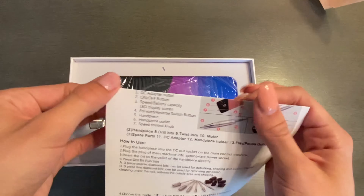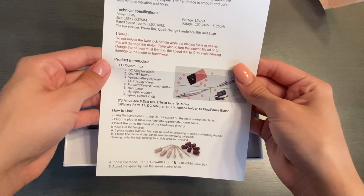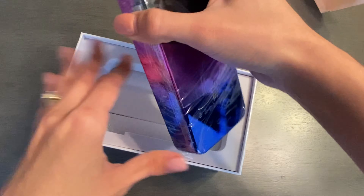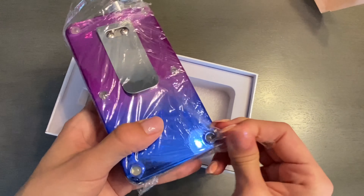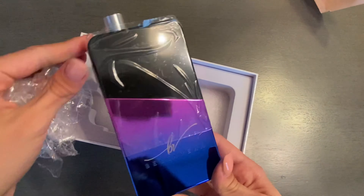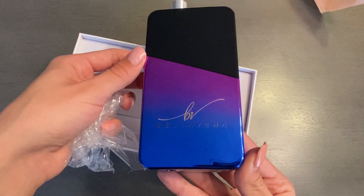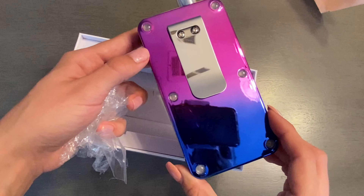The instructions tell you everything you need to know about your portable nail drill — feel free to pause the video if you'd like to read them. Underneath the instructions is your portable nail drill, covered in plastic to protect the screen and the body. This nail drill is a gorgeous gradient from pink to blue — I really love the design, it's very beautiful and elegant.